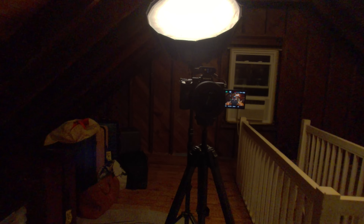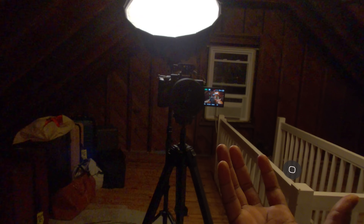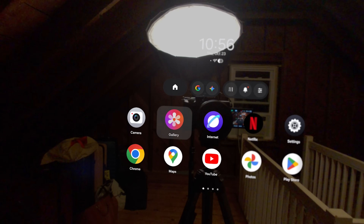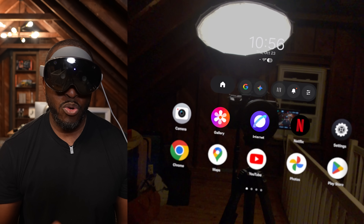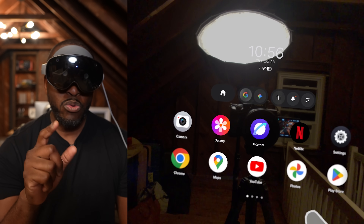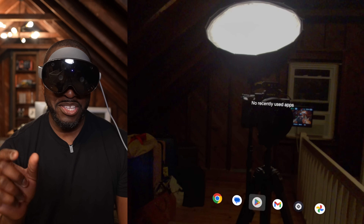With the headset on, let me show you the interface. Flip your hand over and you see a button that gives you access to the full interface. You have an app tray and welcome screen with all your apps in front of you. At the very top you have Home, Google Search, Gemini, and recently used apps.